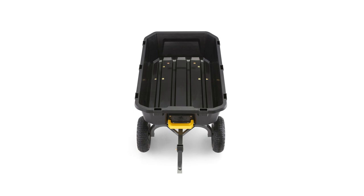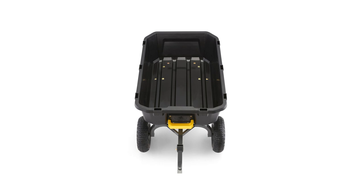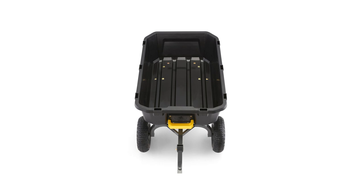Whether you're a casual gardener, a lawn professional, or a DIY warrior, this new heavy duty dump cart from Gorilla Karts is the ideal tool to help you get your projects done.